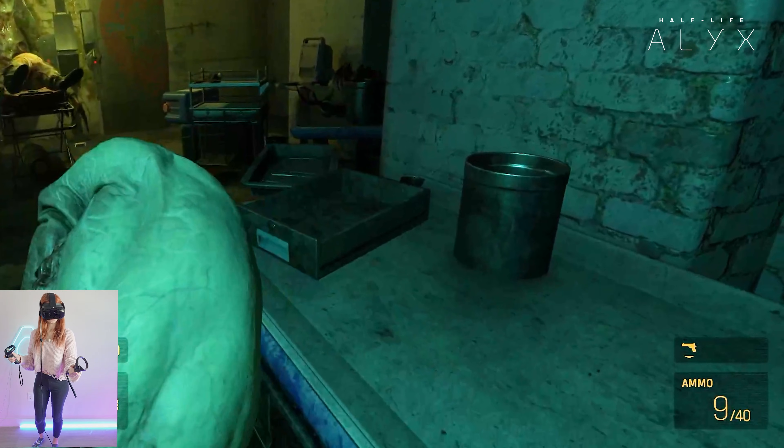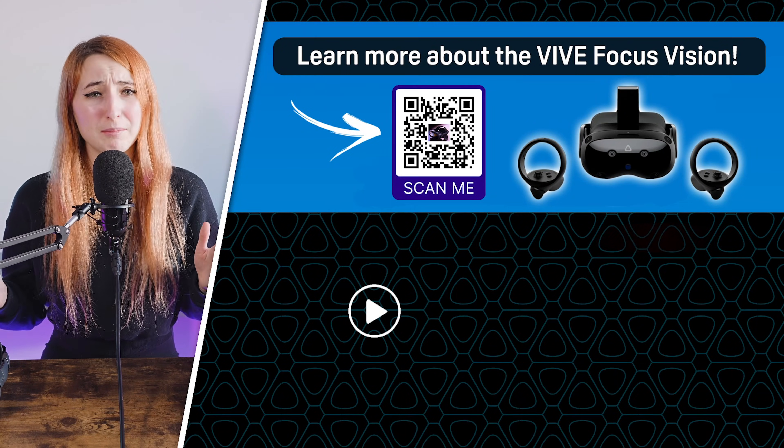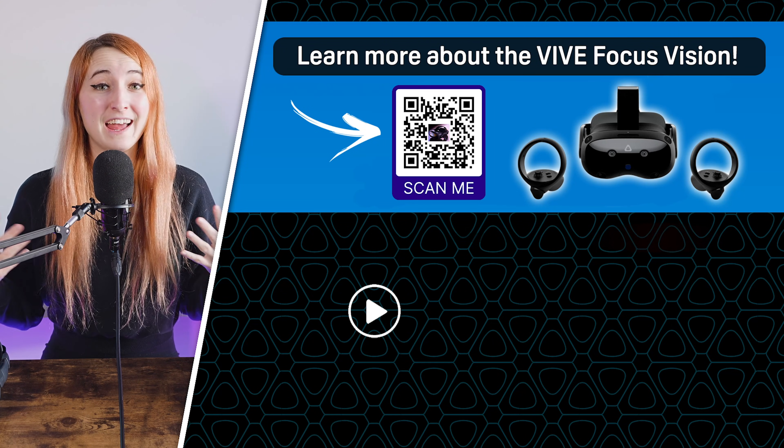Either way, you'll enjoy high frame rates and crisp visuals. Feel free to leave a comment with any additional questions, and make sure to check out our 8 Most Powerful Features for the Vive Focus Vision next.